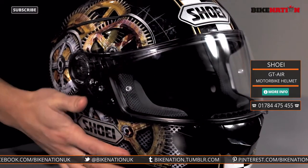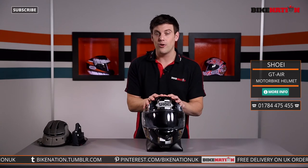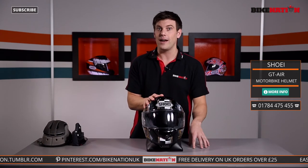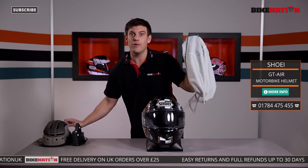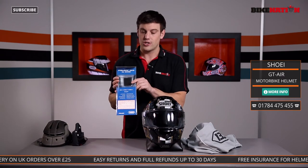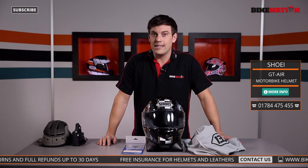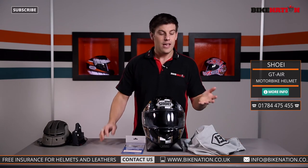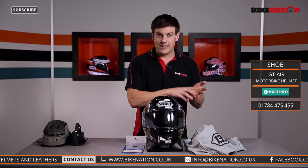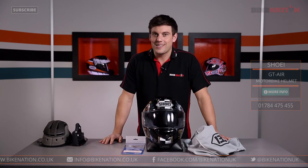So there you have it — the Shoei GT Air. Check out the sizing guide to make sure you get the right one for you, and if you've got any questions do give the Bike Nation team a call because they'll be more than happy to help. It also comes with a helmet bag as you'd expect, and that Pinlock lens too. Any orders of £25 or more from Bike Nation get free delivery. Make sure you subscribe to the channel — there are loads of other videos there. We're also on Facebook, Twitter, and other social media. Until next time, do take care.